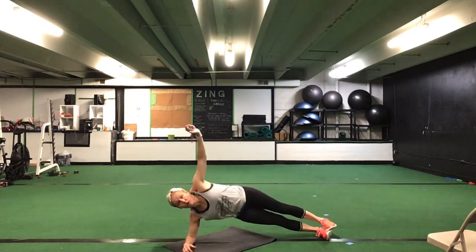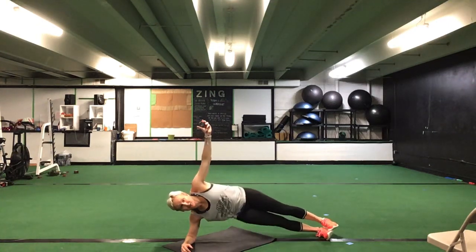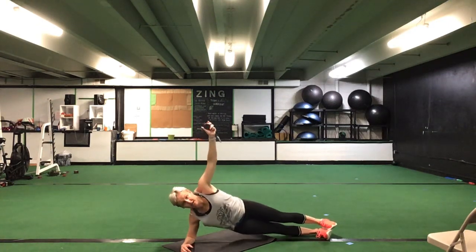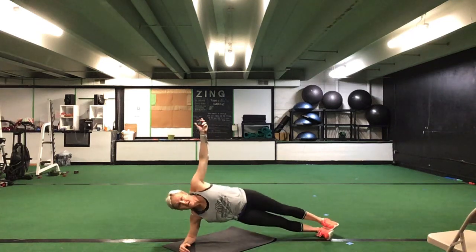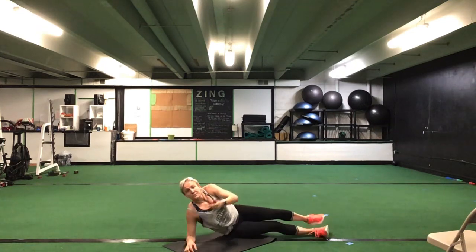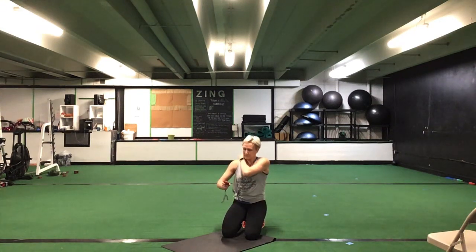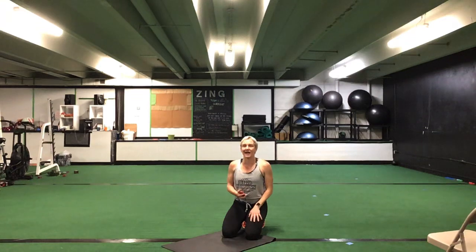Get on to that right side plank for our hip ups. 30 seconds, right side. Ready? Go. Down and up with those hips. Drop to your knee if you need to — sink those hips down and up. Keep those shoulders stacked, don't drop that chest. Halfway. You have 10 seconds to go. Five seconds. Time.